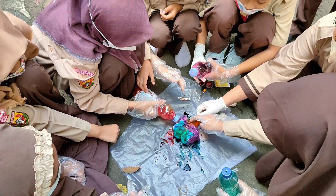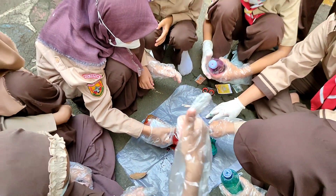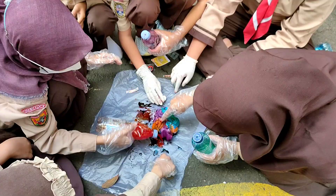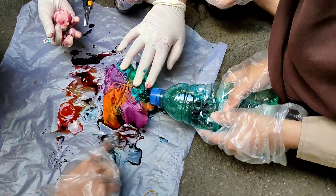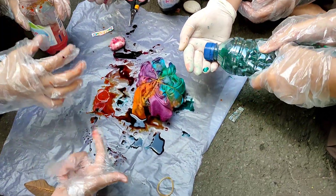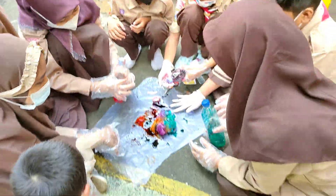Jadi warna jatuh — warnanya kalau tercampur-campur tidak masalah ya, tidak salah. Sini ya, sini ya. (So the colors — if the colors mix together, that's fine, that's not wrong. Come here, come here.)